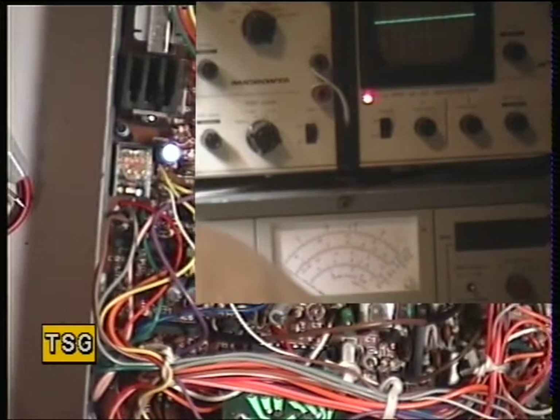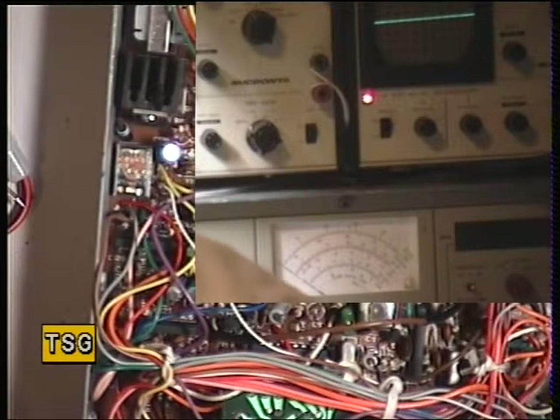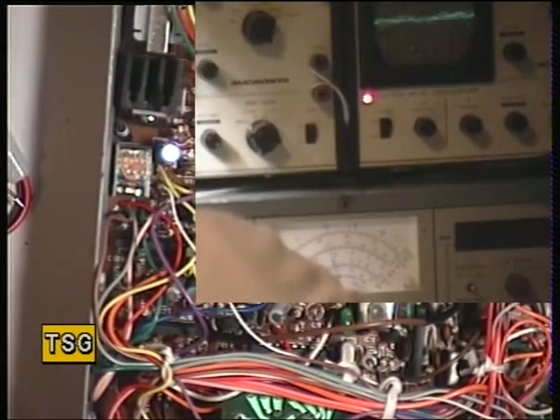I'll turn the oscillator off. It's one of these sets that doesn't have much mic sensitivity. When we talk loudly — wallow, wallow, wallow — you can see the deviation response is very limited.